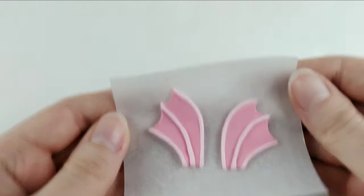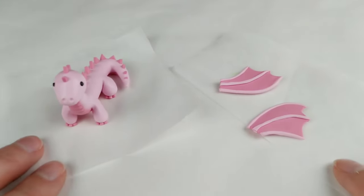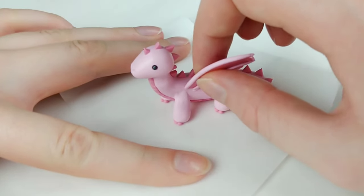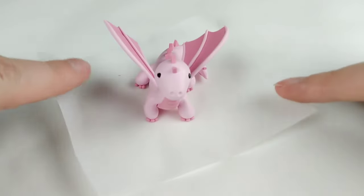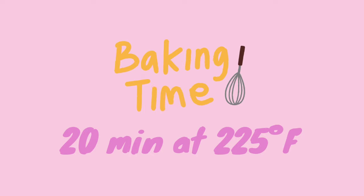Pre-bake these and add them to the body. I put my dragon in the freezer so pushing the wings into the clay wouldn't disturb the shape too much, but I left it in the freezer a bit too long so it was still a struggle to get them in. But once they're in, all that's left to do is bake our dragon a final time, and we are done.